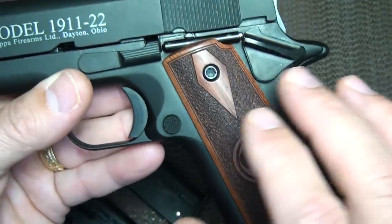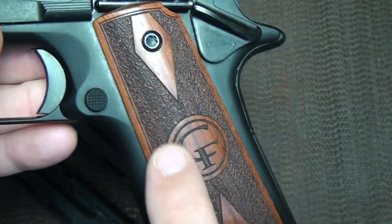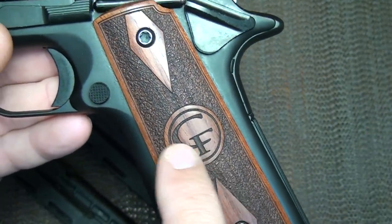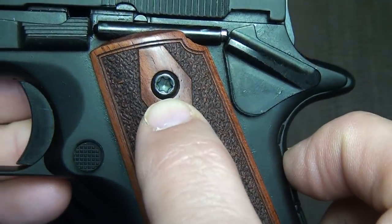Really nice wood grips that make a nice contrast between the finish and the grips themselves. They're laser etched, very high quality, with the 'CF' logo for Chiappa Firearms and a diamond pattern. The grip screws are torque screws.